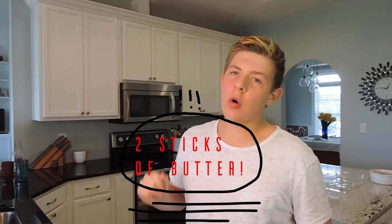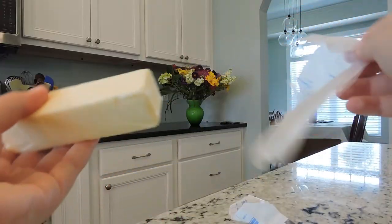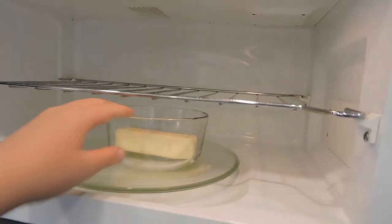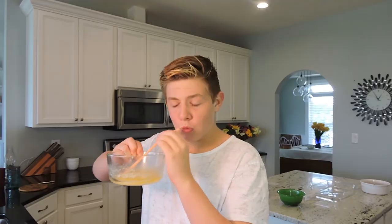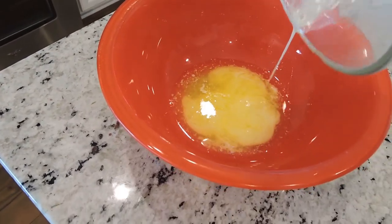Now we are going to melt one stick of butter. Now that the butter has been melted, we are going to pour it into a larger bowl. Also as we make this, we should preheat our oven to 350.